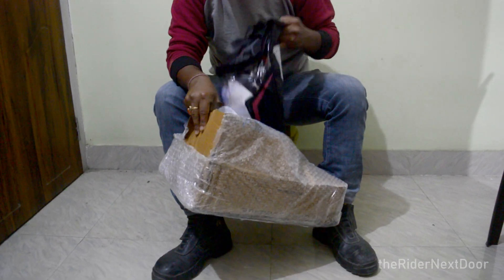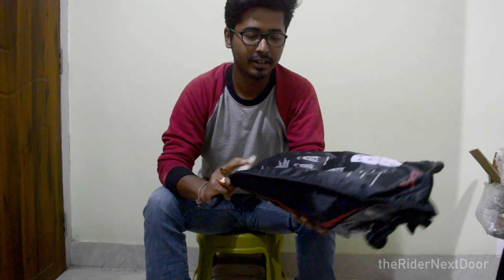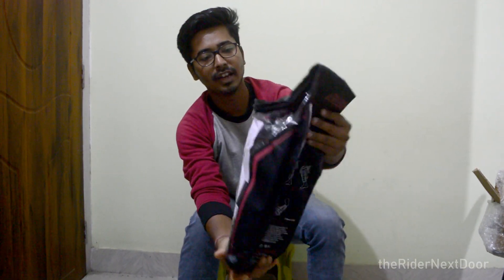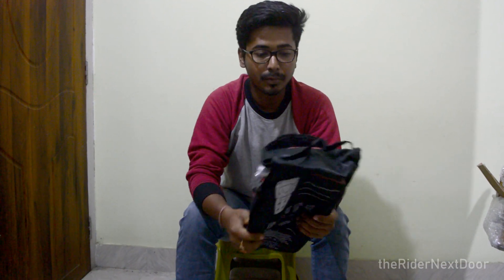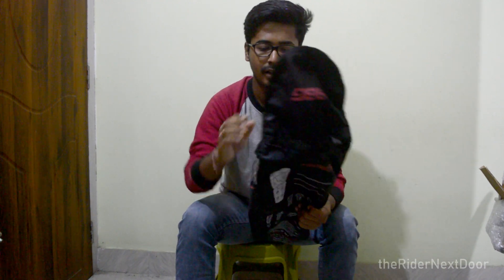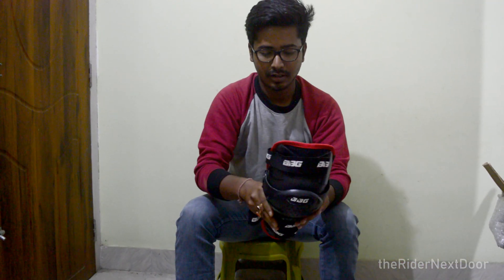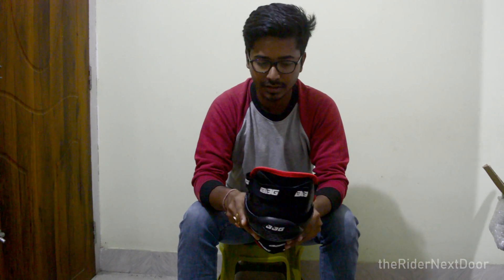In the box are the BBG Knee Guards. The packaging is very nice. Let's get inside the packaging and see the quality of the product — the first impression. It's a chain and from this point it looks really well built. The build quality looks very nice and good.